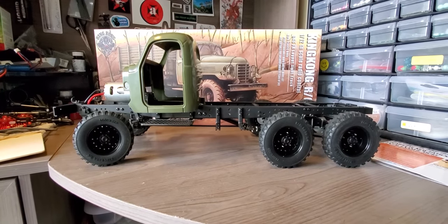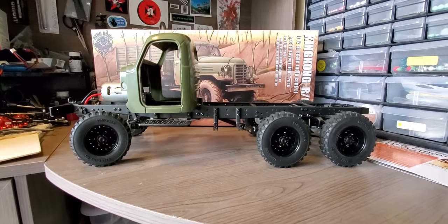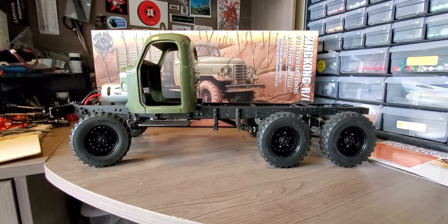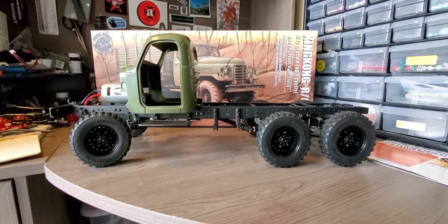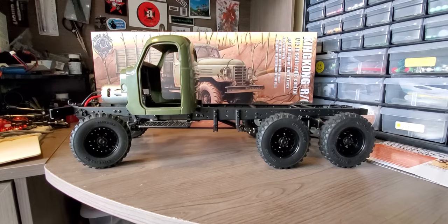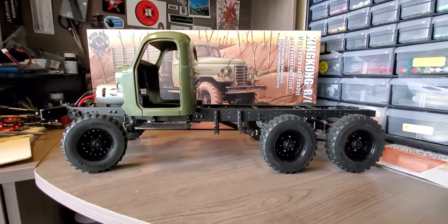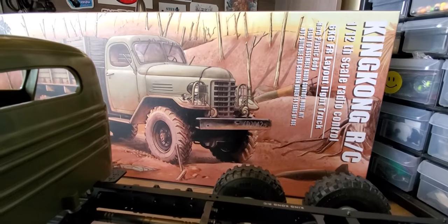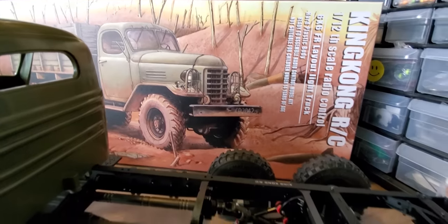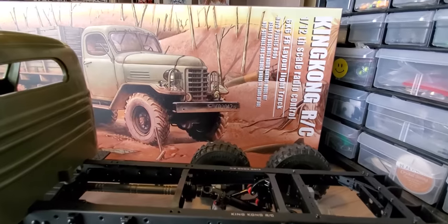I just finished up the chassis a few days ago. I got the tires partially mounted on there. I did order a different set — a little bit more aggressive tread. The ones that are on there now are kind of more of a military style. You can kind of see the tires on the box are different from what's on here, and those are the ones that I did order.